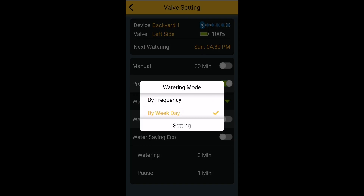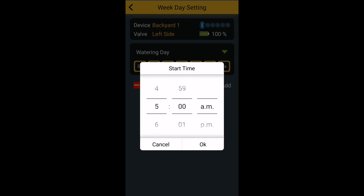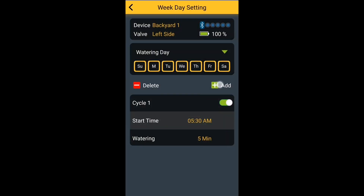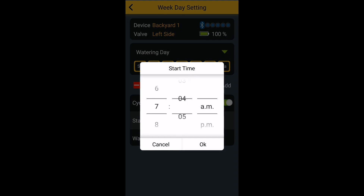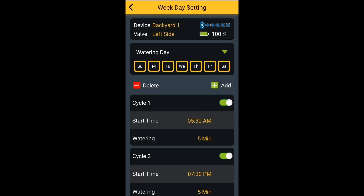The next step is to set the water schedule. I have it set for seven days a week. I want the first zone on the left side to start at 5:30 in the morning, and it will water for five minutes every day at 5:30. I'm also going to set another schedule for the evening time and have it turn on at 7:30 p.m. for about five minutes. So twice a day, it will get water seven days a week.